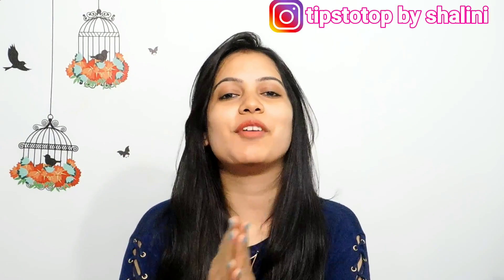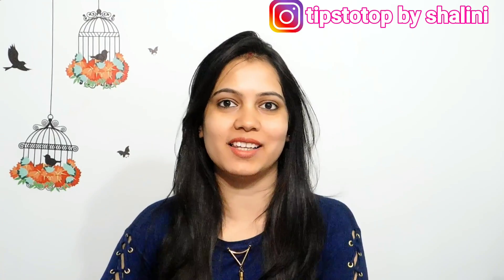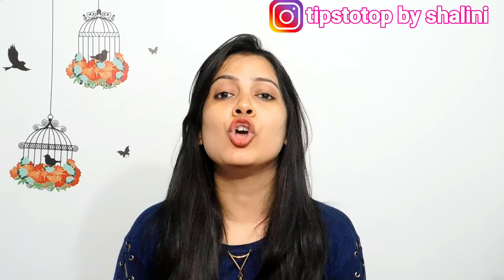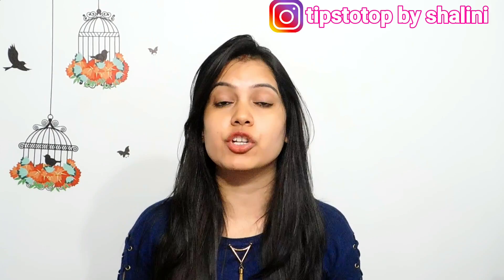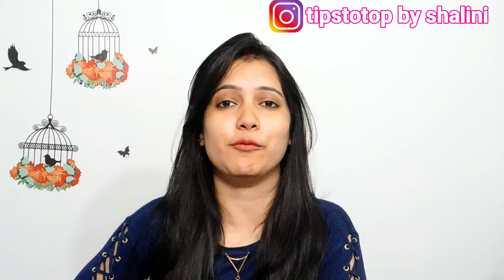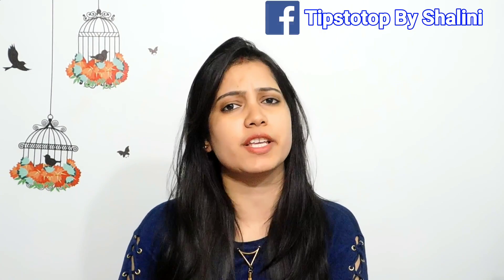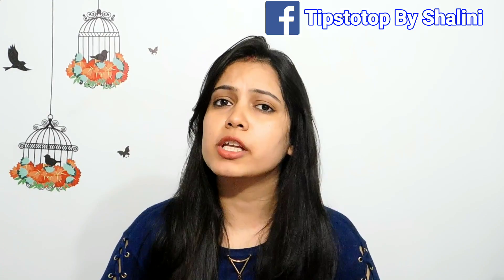Hey friends, I am Shalini and welcome to my channel Tips to Dough by Shalini. In today's video, I am going to share a very good face mask with you, which is very helpful to remove your face pigmentation and tan. You will see that your face pigmentation or tan is so easy to remove.